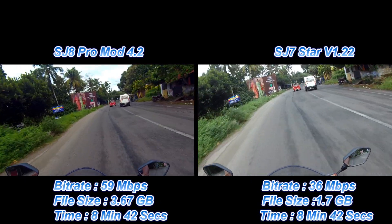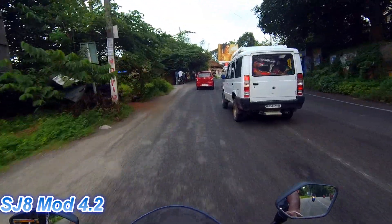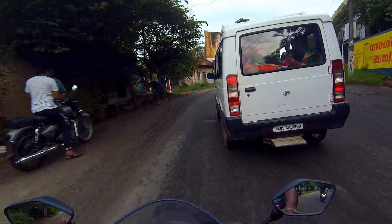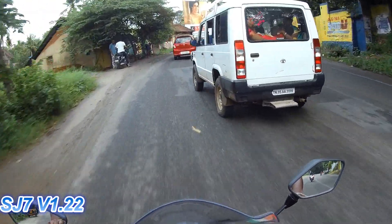This was shot comparing the SJ7 and the SJ8 mod 4.2 to see how both cams performed while riding a bike. Do let me know what you thought about it in the comment section below.